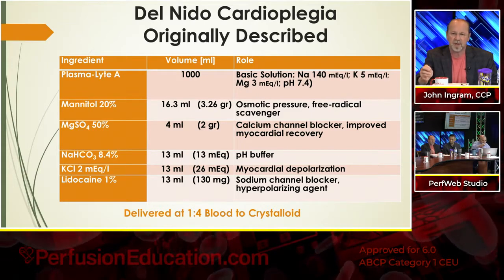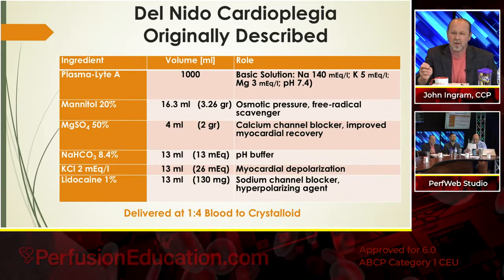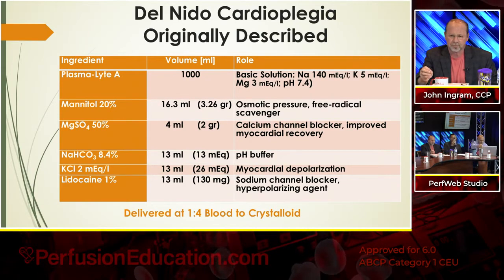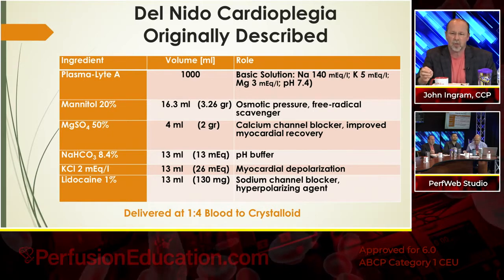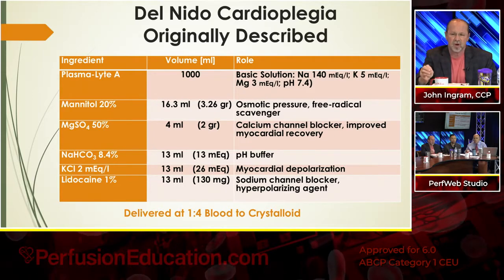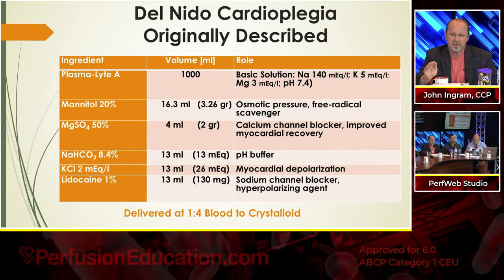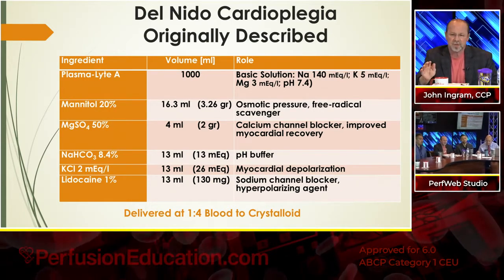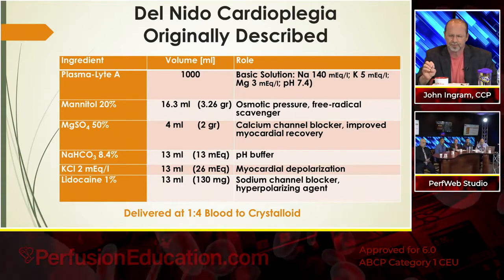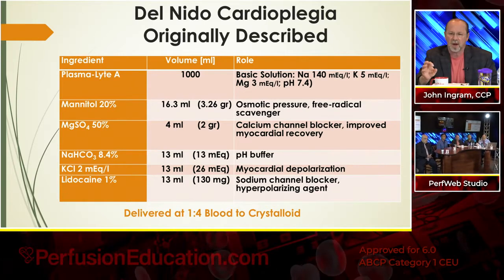Then they add 2 grams of magnesium — a lot of us are familiar with that already. That's a calcium channel blocker; it improves myocardial recovery. Then they give sodium bicarbonate, only 13 milliequivalents per liter, but that's your pH buffer. As far as potassium goes, it's 26 milliequivalents in the one-liter bag, though the actual delivery is usually cited as 24 because you're diluting it 1-to-4 with blood. The potassium is for myocardial depolarization, and then you have lidocaine — 130 milligrams — which was one of the big elements when he developed this. It's a sodium channel blocker and a hyperpolarizing agent.